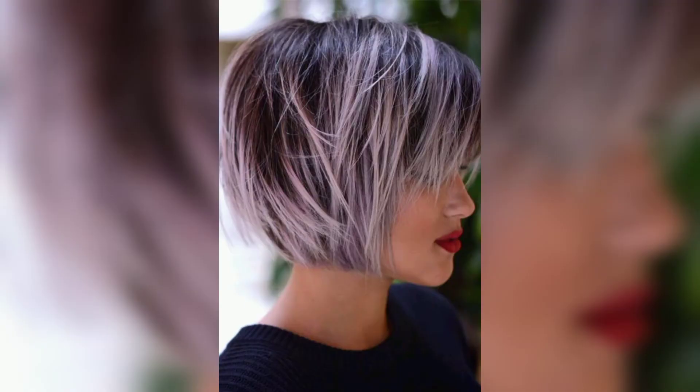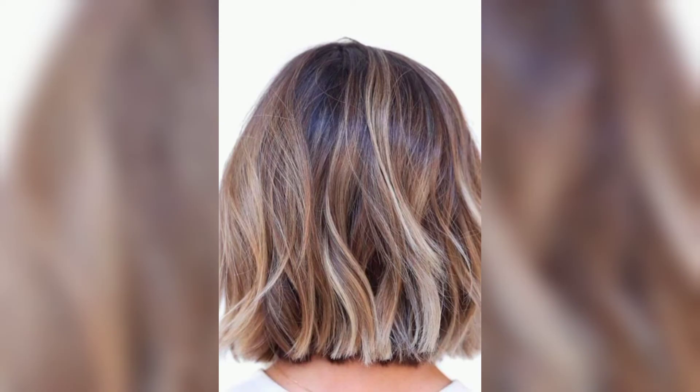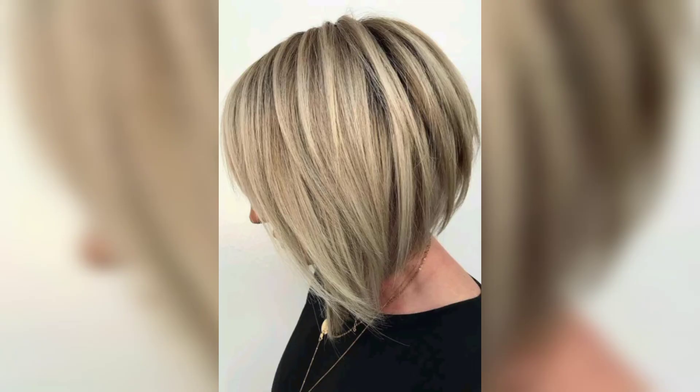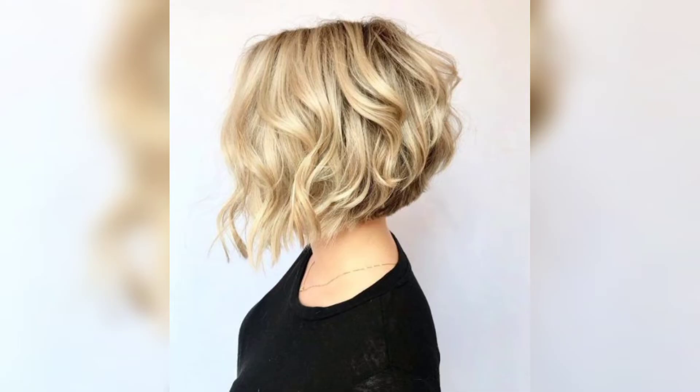The best way to show off the metallic rose gold bob is to cut it into short, choppy layers throughout. The extra height in the crown and the evenly layered cut add a feminine touch with a piecy, textured look that completes the elegance of this unique hairstyle.